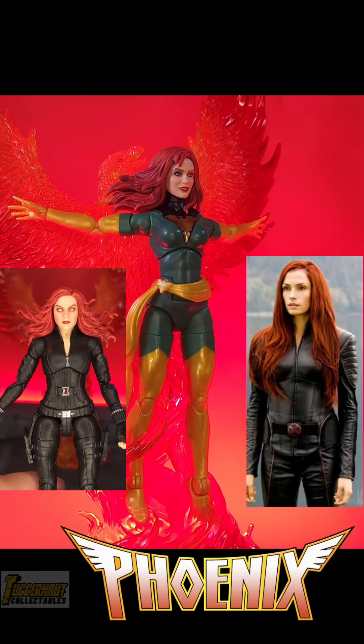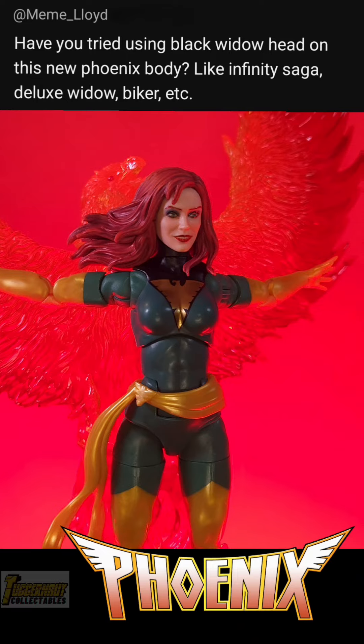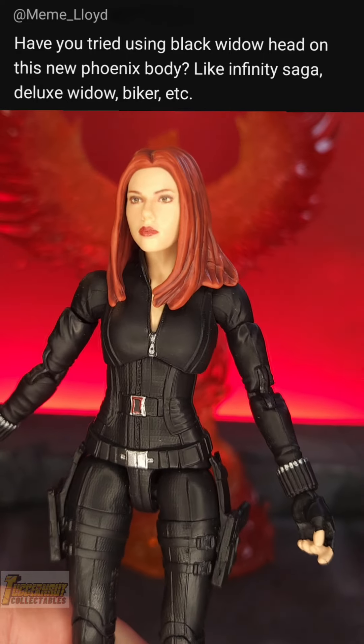Marvel Legends Jean Grey and Phoenix Force 2 Pack. In this video, I will perform a kitbash with the Black Widow head on the new Phoenix body as requested.